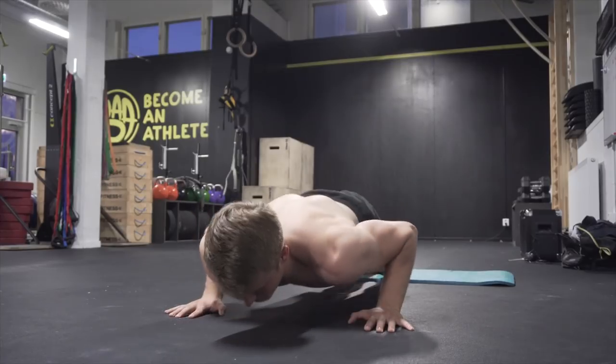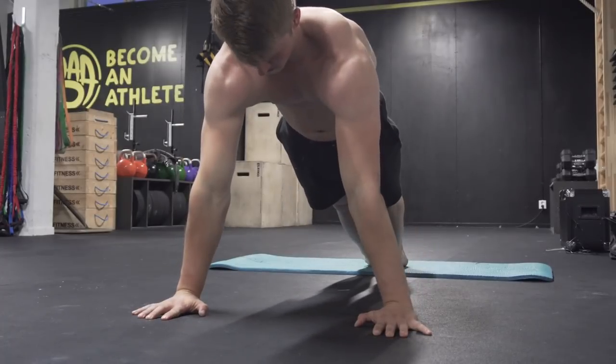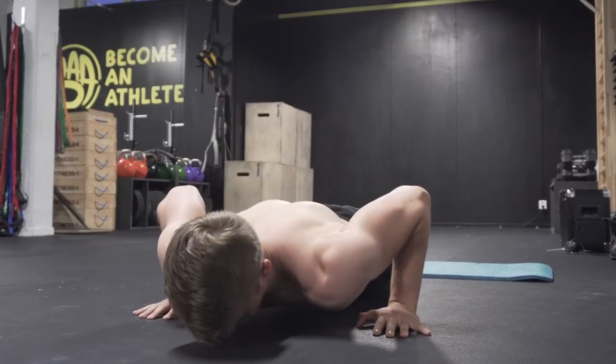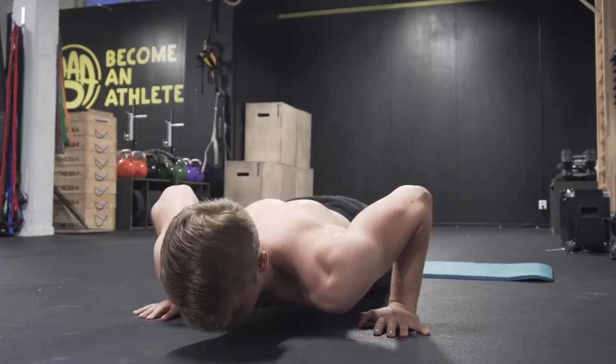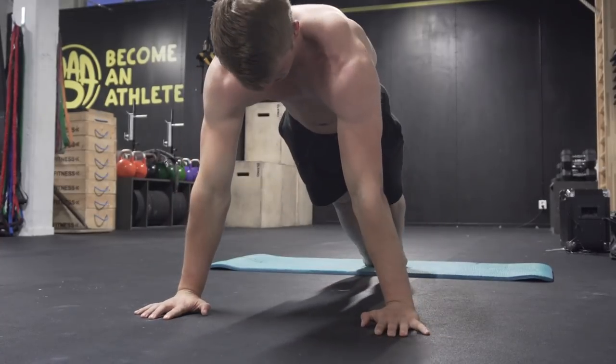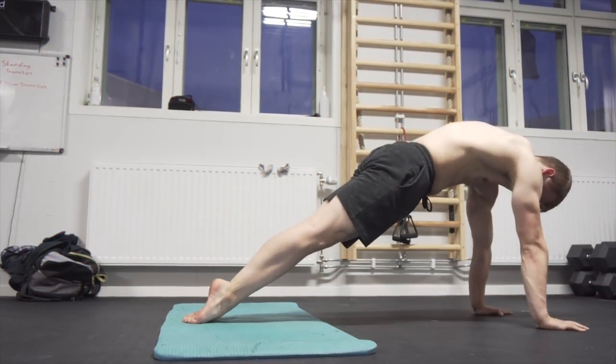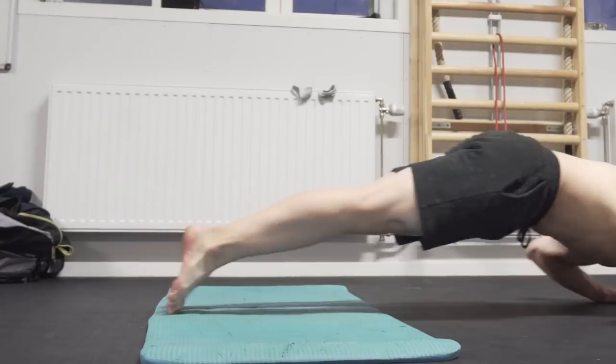The key thing here is to simultaneously go up on your toes as you lean back onto your forearms. Also make sure not to stick your butt up — try to keep your butt down and maintain that hollow body position. You can decide for yourself if you want to do the push-up again or if you just want to stay in the bottom position and only perform the transition.